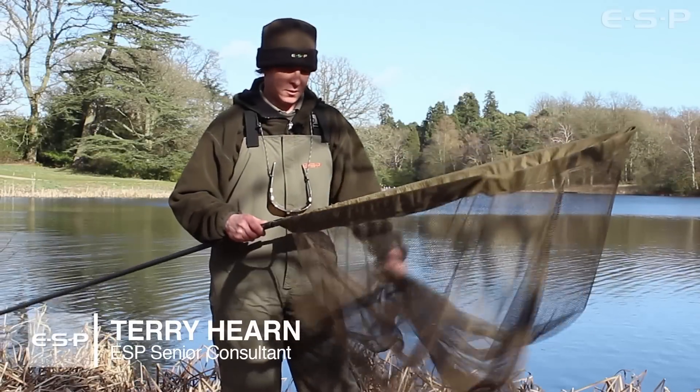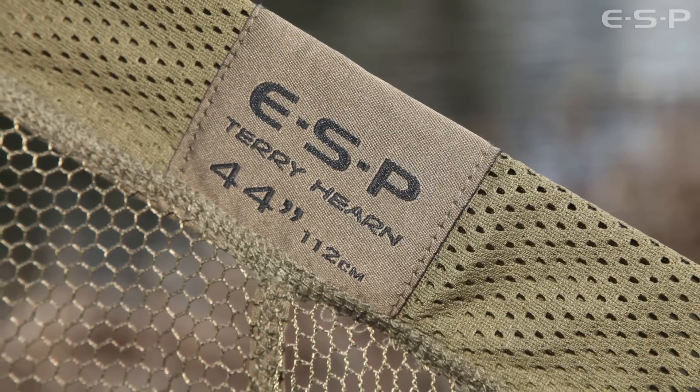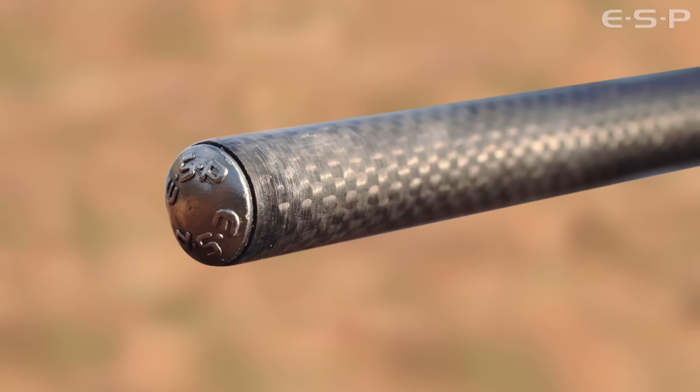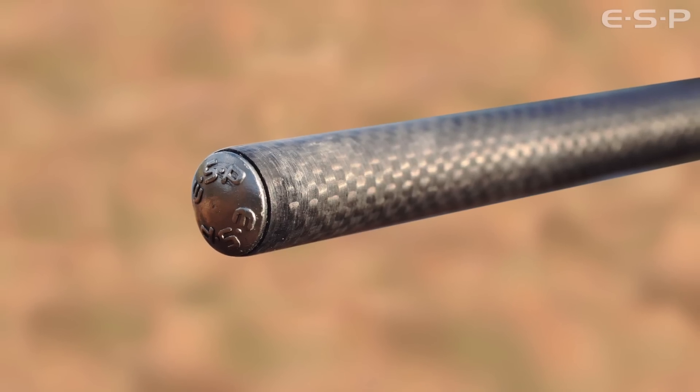We've made a landing net to complement the rods. Starting with the head end — most nets are 42 inches, but we've gone for 44-inch arms. It's slightly bigger, hoping for bigger carp like you do.